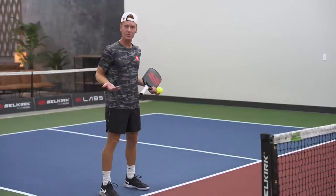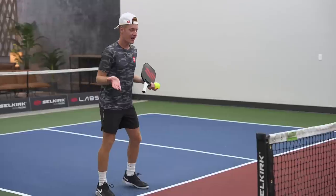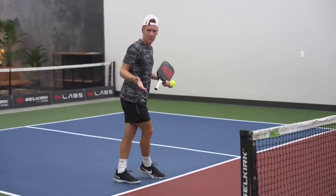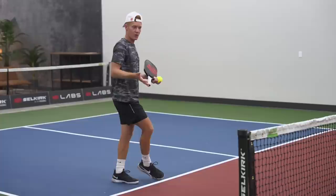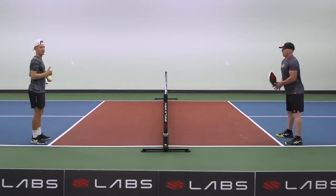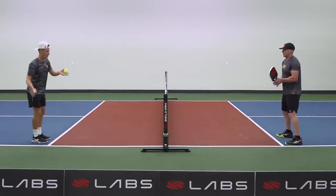For this one, I want to make sure I keep my toes, hips, and shoulders facing my partner and not crossing over. I want to avoid crossing over and I want to avoid coming up on one foot and losing my balance. Clint and I are going to start where our kitchen line meets our sideline and we're going to volley all the way down to the end of the court and come on back. Here we go.